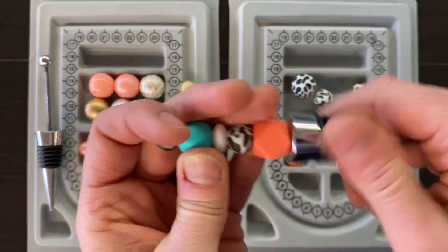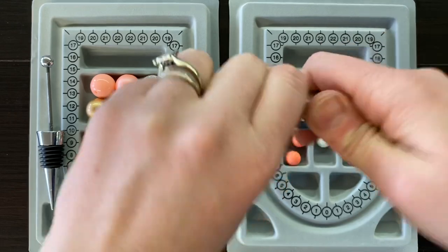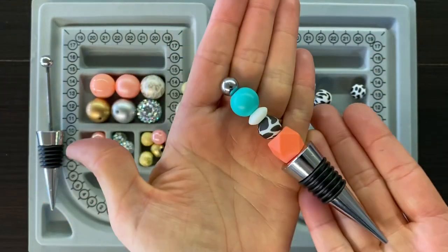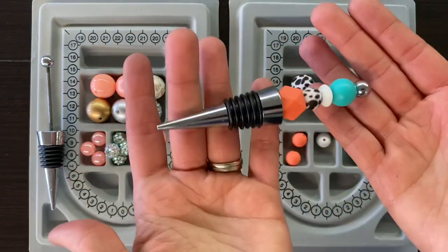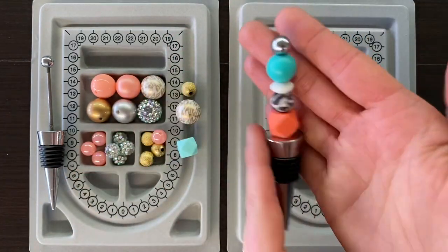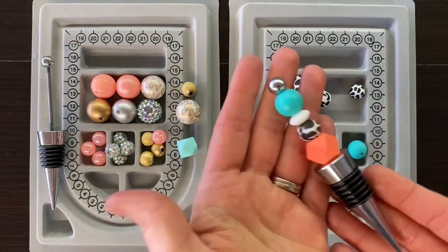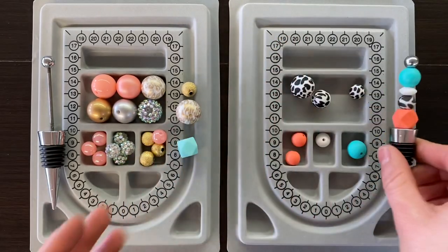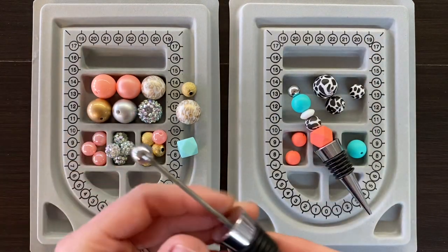I would recommend you hand wash these only so nothing comes apart. But look at how adorable that is — such a fun wine stopper! This would make such a great gift, maybe a crafting party idea. I totally love this. So there's the first example. Now let's try one using acrylic and silicone.